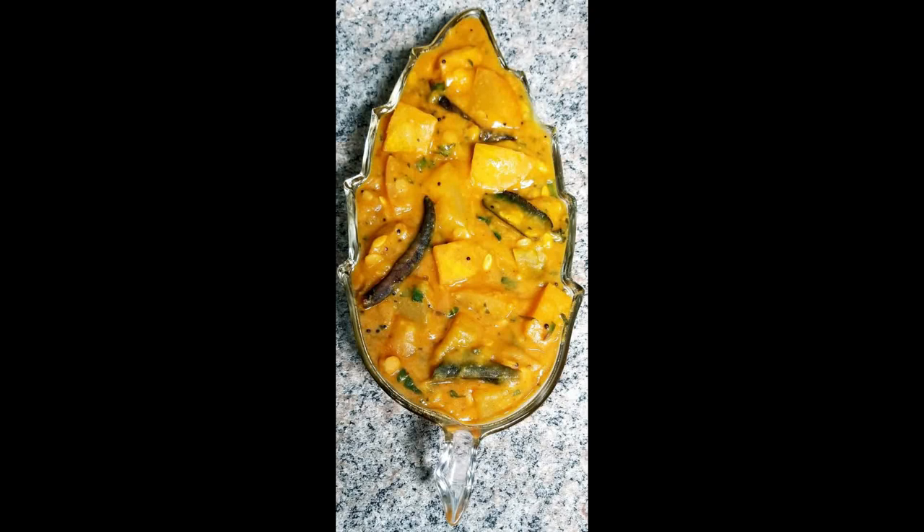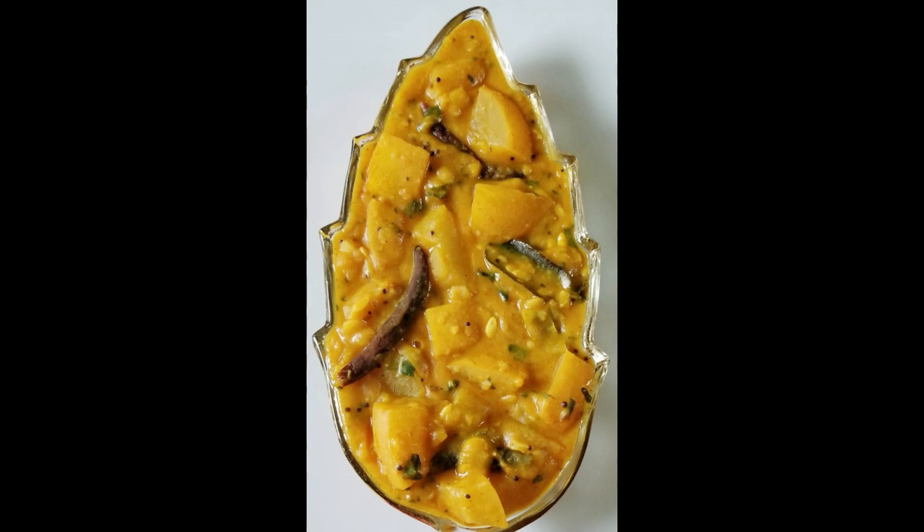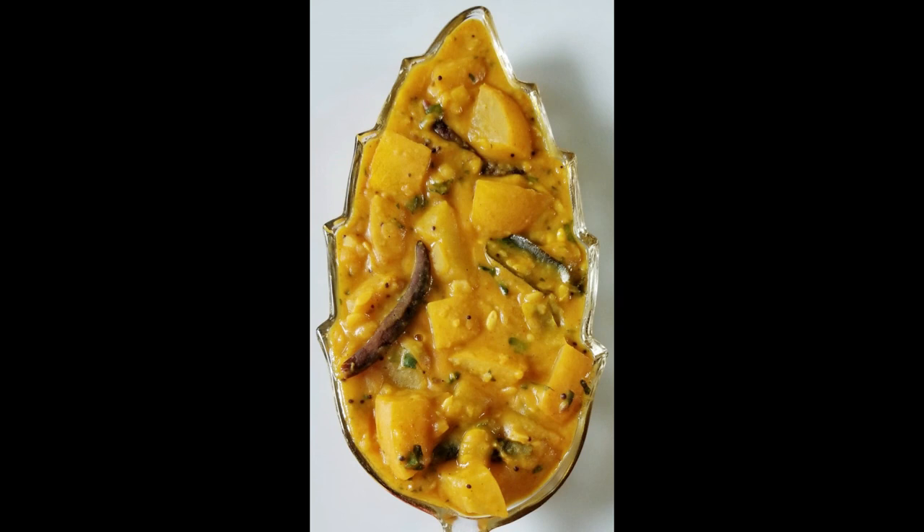Hello everyone, welcome to Lakshvee Teligint Divanti Lakhu. Today we are going to make a meal. We are going to make rice, chapati, and roti. This is very simple to make.